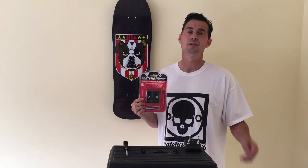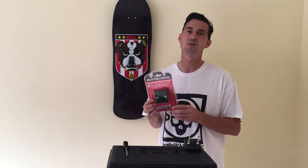As you can see, this sweet hanger comes in a cool retail packaging. The fast and easy installation instructions are right on back. What's in the package?